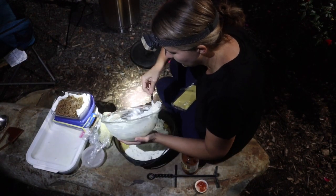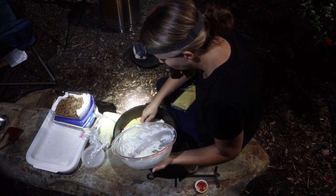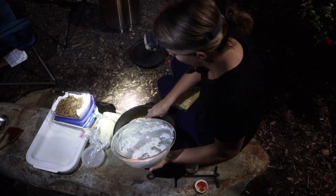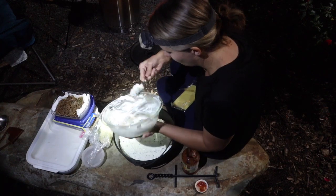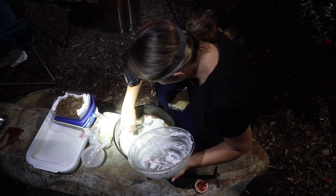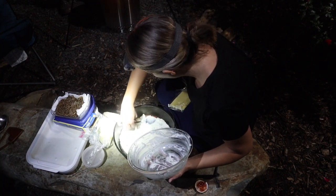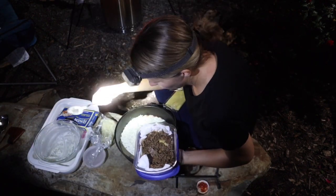The tricky part about this is getting the inside of the dutch oven to the correct temperature. Since we're not using briquettes like you would with a charcoal grill, we're going to have to guesstimate with our actual wood coals from the fire. There is an art to it — kind of a science to it — but today we are winging it. I'm gonna put the rest of the meat on.